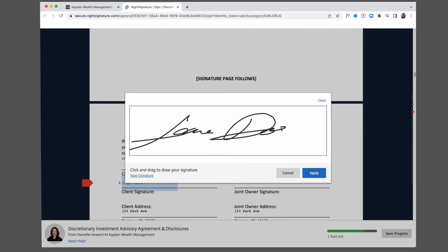You can draw your signature, or if that's a mess, hit Clear and you can type your signature instead.